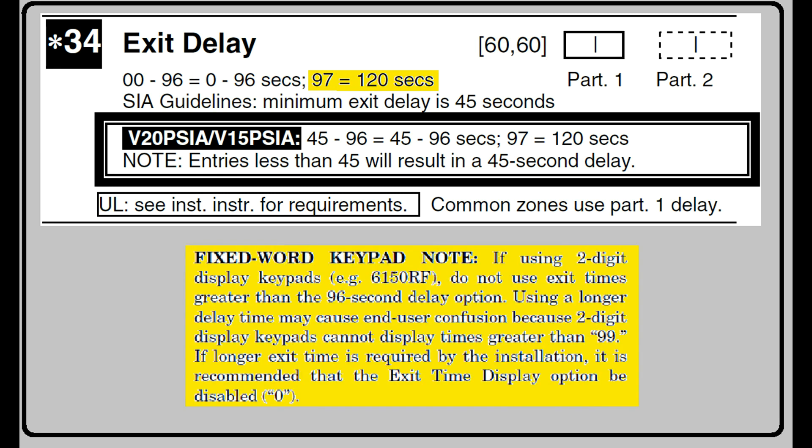This extreme option does come with one caveat. If you are using any two-digit keypads, such as the 6150 RF or 6150, you may experience problems. I will cover this in more detail later on in this video.